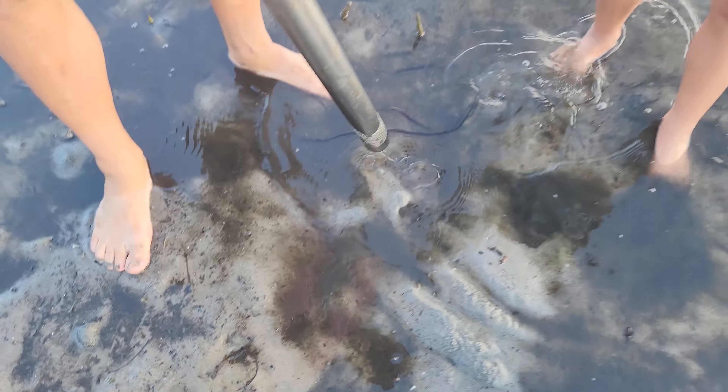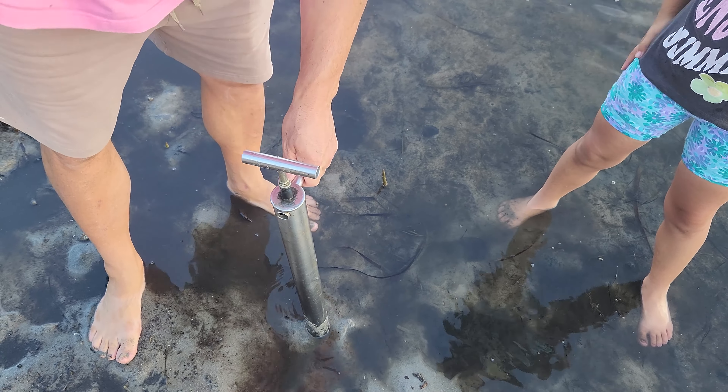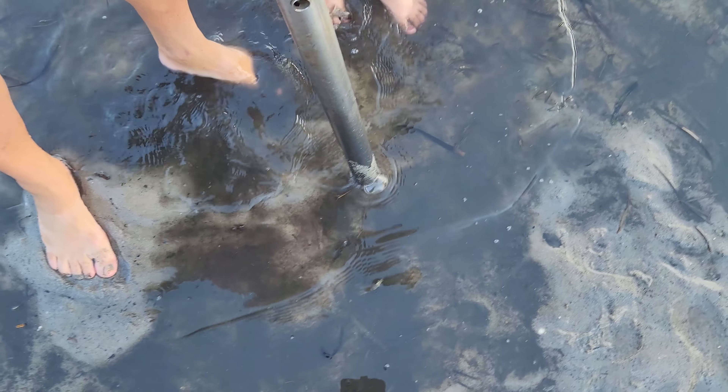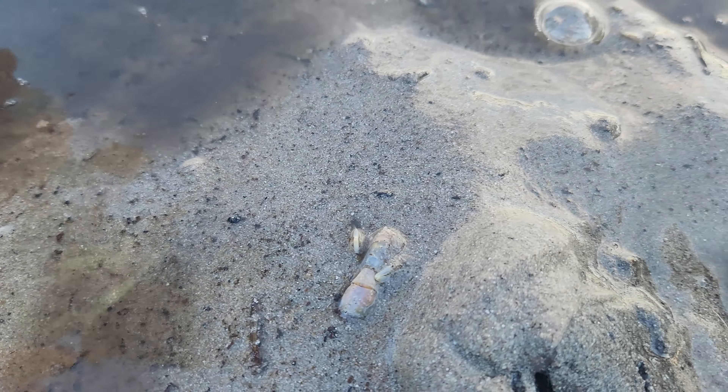You got the pump, right? When you get the pump, set the handle here. As you pull this up, push this down. So you find a little hole. There's a little hole there. And you push down like that. Go like that. Do it again. There's one. There's one there.